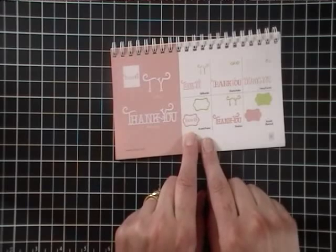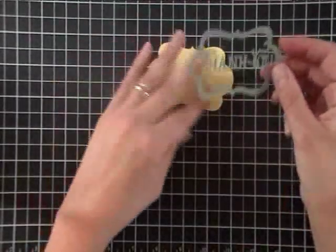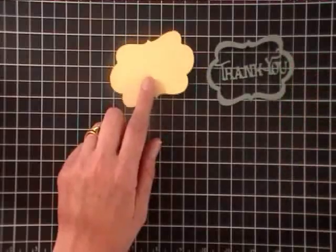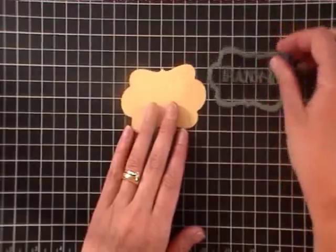I'm cutting the 'thank you' at two inches and also the accent blackout at two inches. One is cut on Paper Trey Ink in ocean tides and the other in lemon tart.